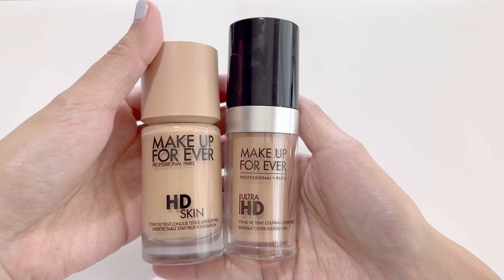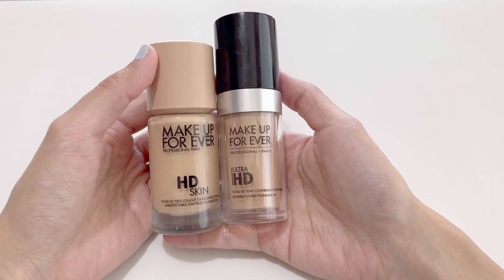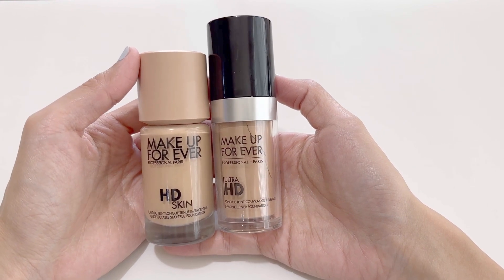If you're looking for a great foundation, the Makeup Forever line is great. I've been using their foundations for many years now and I love it and hope you love it too. Thanks for watching.